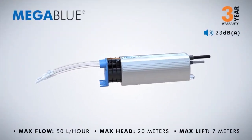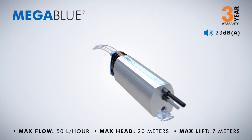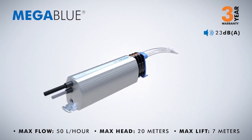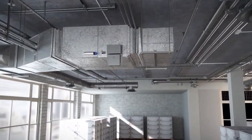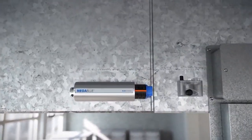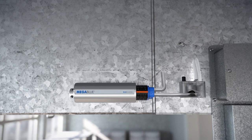Mega Blue: supplied with a 3-year warranty. The largest pump in the range, the Mega Blue's durable design makes it perfect for warehouses and large industrial buildings. It offers high performance levels and simple installation features so that it can be mounted to the side of any fan coil unit.